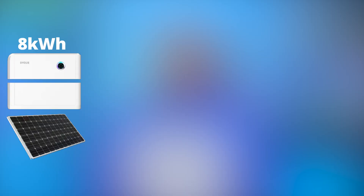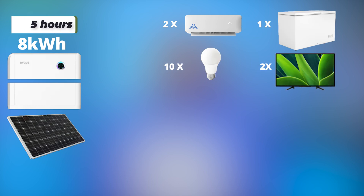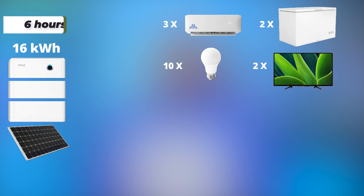For example, an 8kWh battery can power two 1.5 horsepower inverter ACs, one freezer, 10 light bulbs, and two TVs for five hours. With two batteries — that's 16kWh — it can power three 1.5 horsepower inverter ACs, two freezers, 10 light bulbs, and two TVs for six hours.